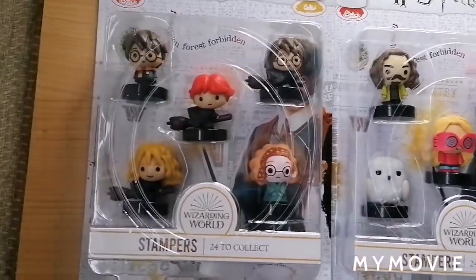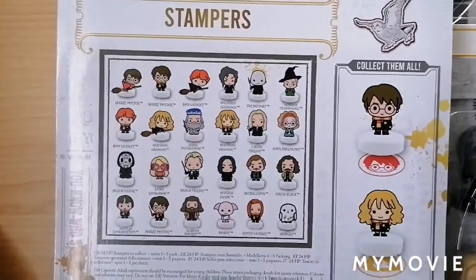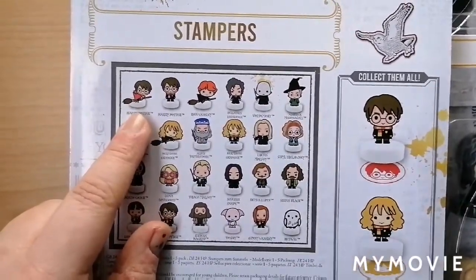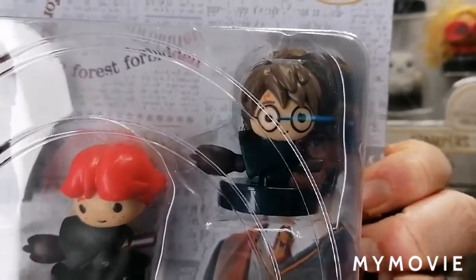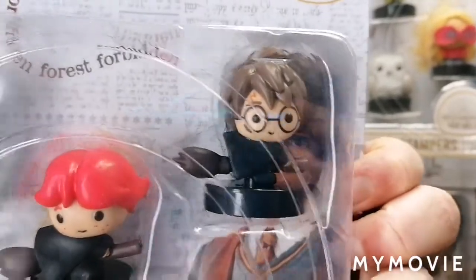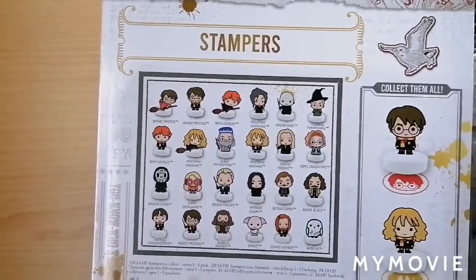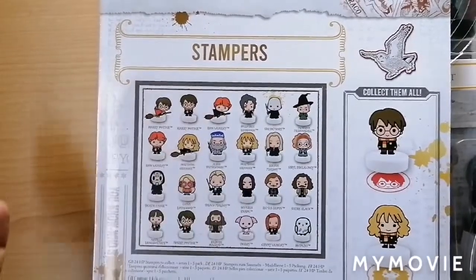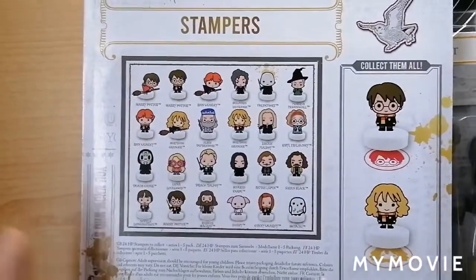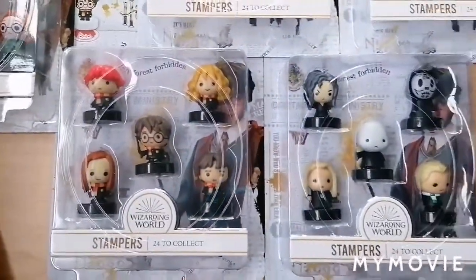There's a teacher set with Hagrid, Dumbledore, Severus, Lupin, and McGonagall. Then a mixture set with Sirius, Hedwig, Luna, Dobby, and an extra Draco as the duplicate. The final set has a different Harry without his wand, Hermione on a broom, Ron on a broom, Harry on a broom, and the Divination professor. If you look on the back, they made a mistake — Harry is in a black Hogwarts robe rather than his Quidditch robe, though there are still only 24 on the back, so we aren't missing one.